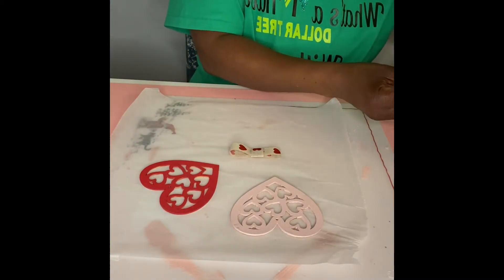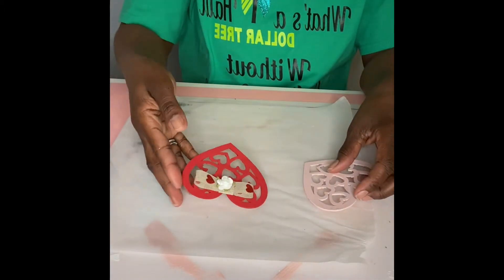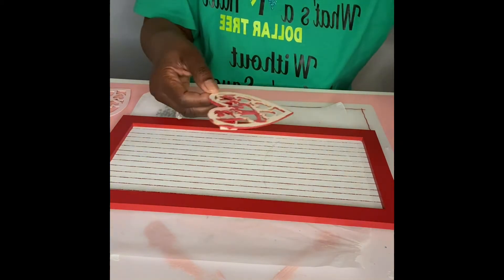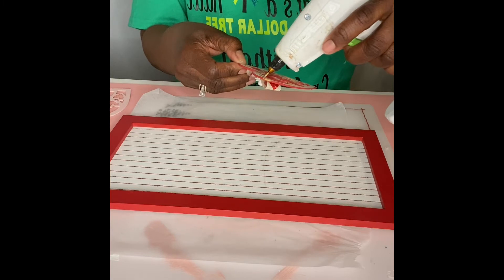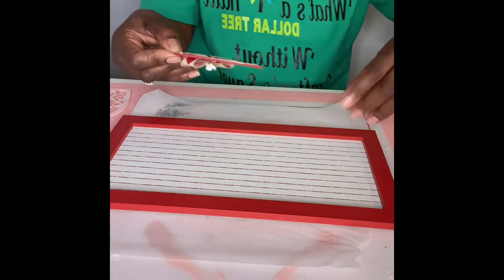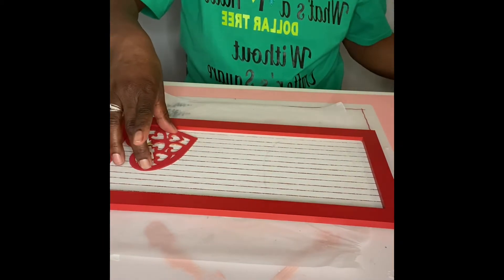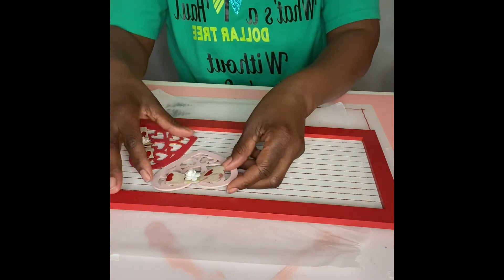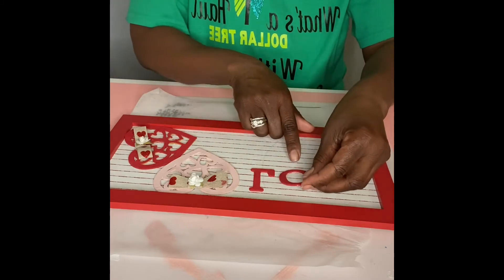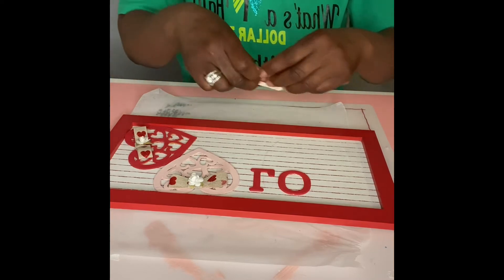We're just going to add one of the little flowers to the front of the bow. We got this sign from Target after Christmas — it was $3, and we got it for $1.50. Now we're just going to add some glue to the back of the hearts and place them on top of our sign. Once we have our hearts in place, we're going to put down our letters to see if we have enough room and like the way it looks before we actually glue it down.